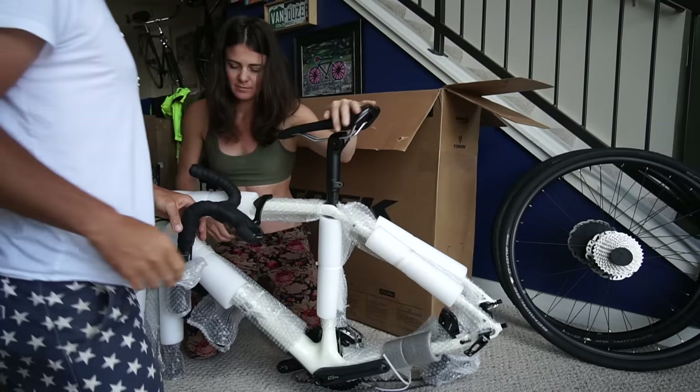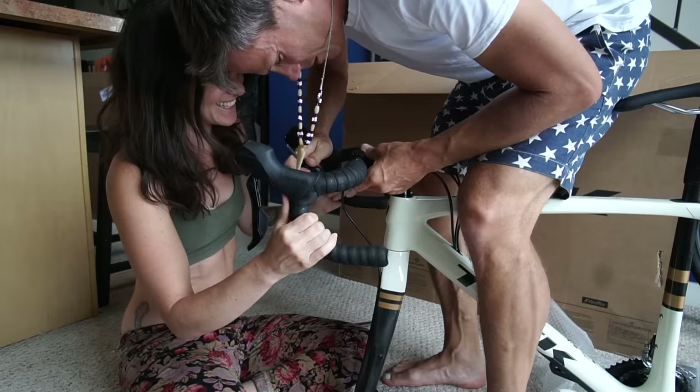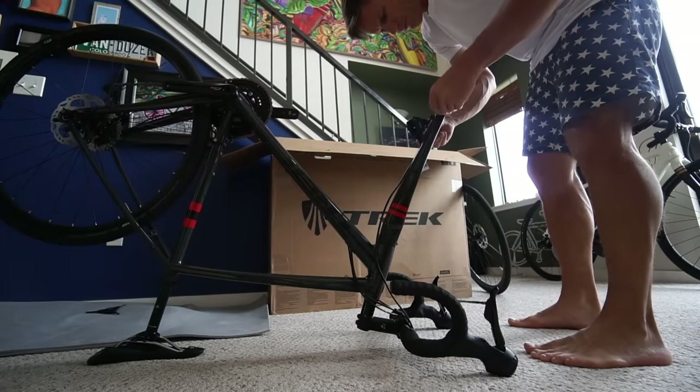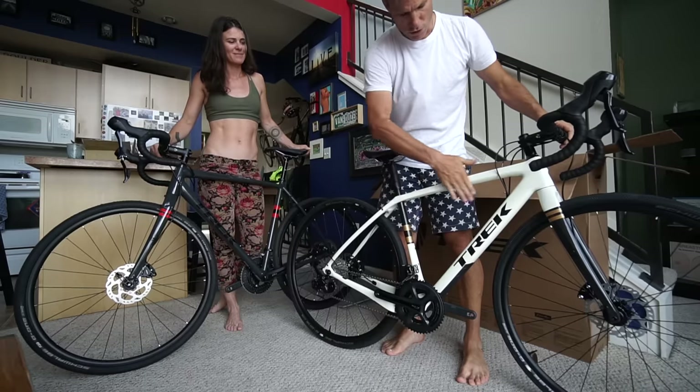Let's start at the very beginning. Pulling these bikes out of the box for the very first time was so exciting — new bike day is the best. They look so good straight out of the box, especially Allie's bike, which is the SL5. It is just so sexy. The paint job is awesome.